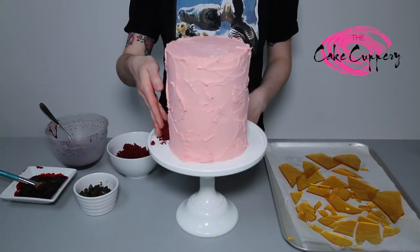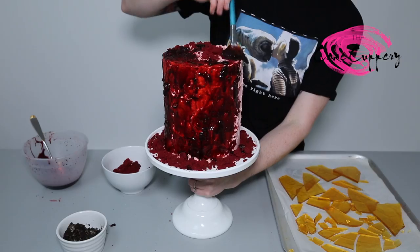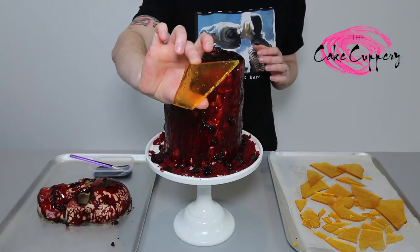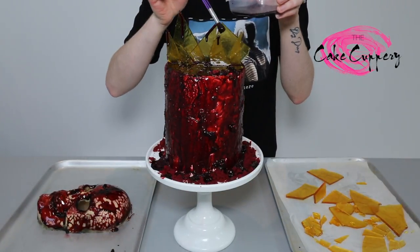To decorate the cake, I've added some crumbled red velvet sponge to give it some extra texture. Using your blood mixture, it's now time to cover your cake in as much gore as you can stomach. Take your glass shards and arrange around the cake. For extra gore, add some drips of blood over your shards.